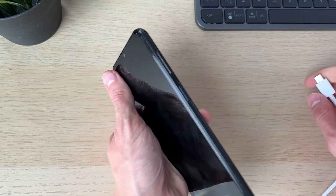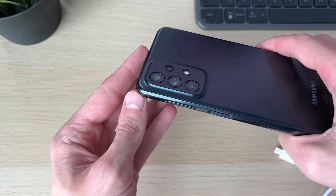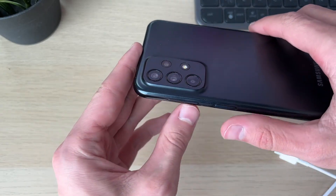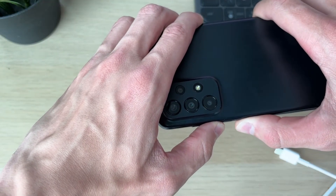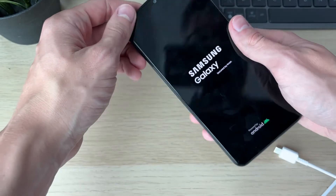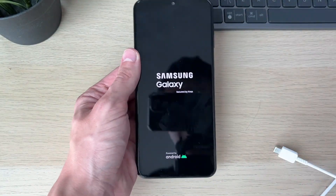After that time has passed, if it hasn't turned itself on, we're going to perform a restart using the buttons. Hold the power button and the volume down button together — keep them held down — and your phone should turn back on. You should feel it vibrate and it should then start up.